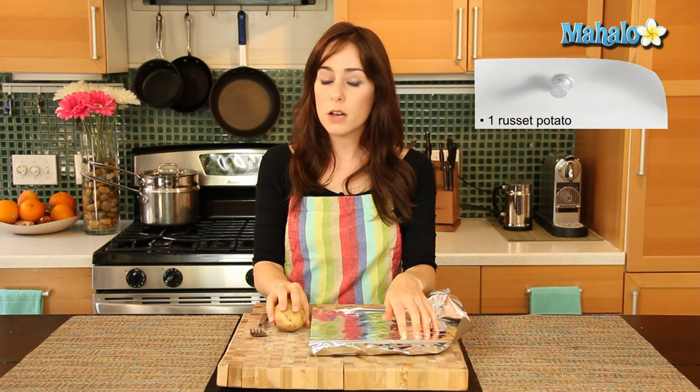There are definitely a few methods of making a baked potato, and this is certainly a very easy, simple, no mess way to do it. So all you'll need is a piece of aluminum foil, your potato — I'm using a russet, they're great baking potatoes and your traditional baked potato. It's been cleaned and scrubbed. And then a fork.